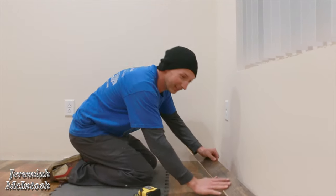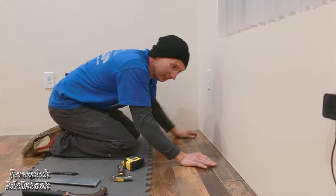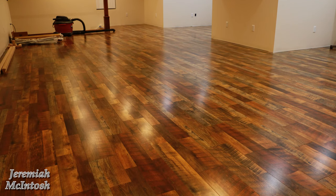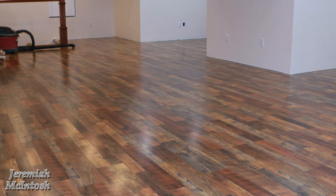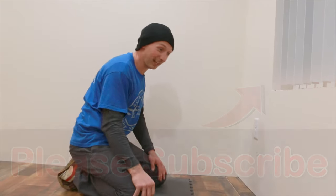We're at the last piece of floor — finally! I'm going to show you what the overall floor looks like in a second. I did this video to show you the finished product of using Quick Step Studio Restoration Oak. If you have any questions, leave a comment below. If you found this video helpful, hit that subscribe button and the bell so you get notified of the next video. Thanks for watching!